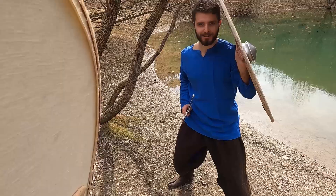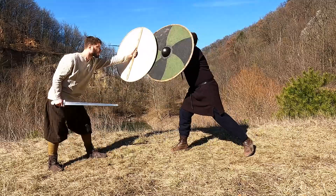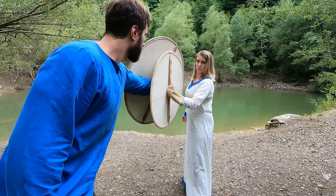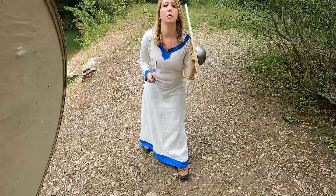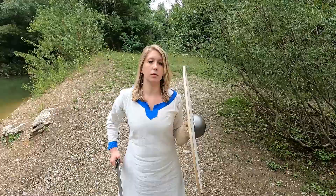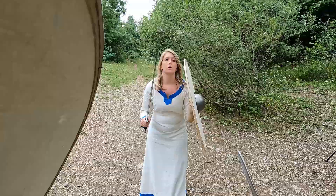Welcome shield combat enthusiasts to the 6th episode. Last time we learned how to properly defend ourselves in the Nach with the help of active shield parries. In this first video about binding we will learn the very basics and how to apply them in the Vor. How to get from Nach into Vor using the shield bind and what to do with your sword in the meanwhile will be topic of the second video.